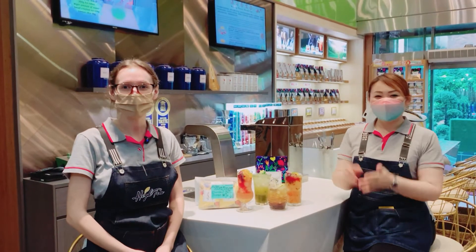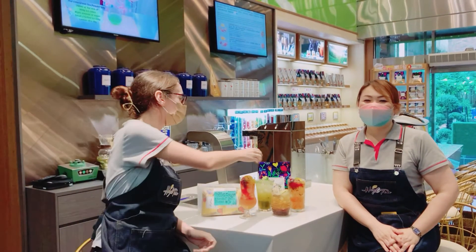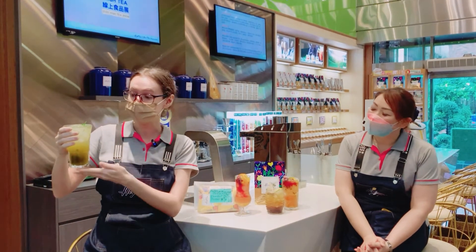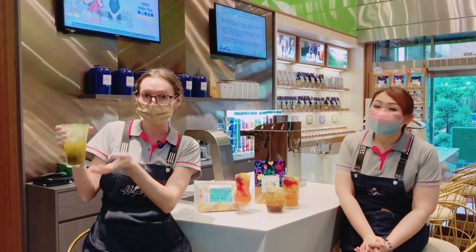Hello everyone, welcome to our online show. I will now be showing you how to make a lemon mint sparkling drink. You simply pour the ingredients from your bag, mix with some ice and cold water, and then you can add some fresh lemon slices and maybe some peppermint for a nice finish.